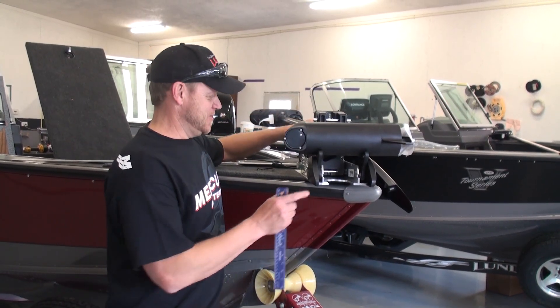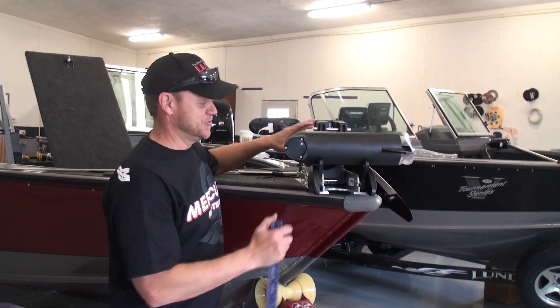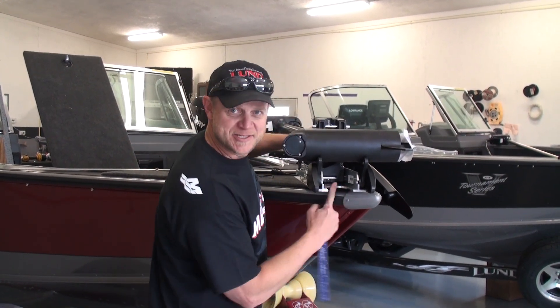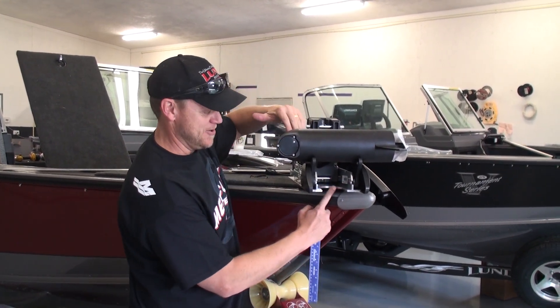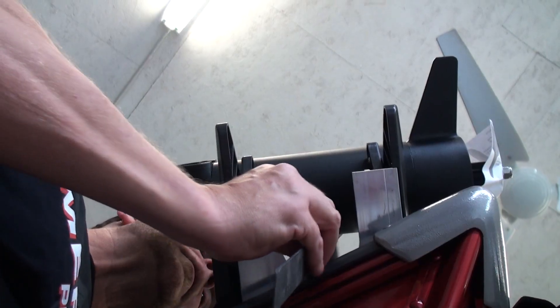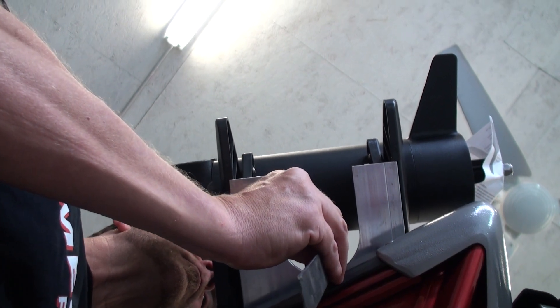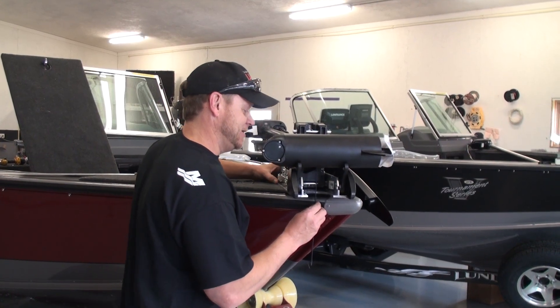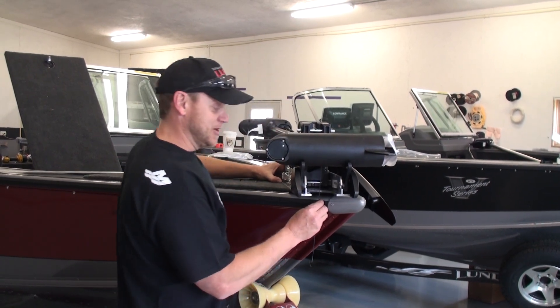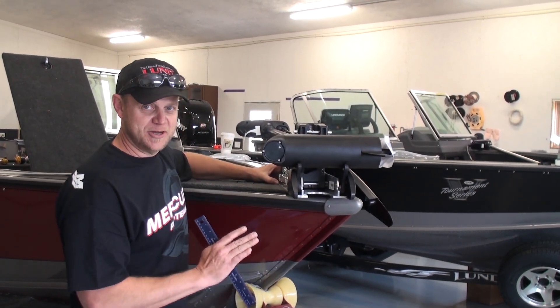The first thing you do before you decide where you're going to drill your holes — there are two things to look for. We've got this inside radius here where the motor tips down in. You want to make sure you clear the bumper of the boat, the rub rail here. I'll line it up with the ruler and adjust it in place, so it's basically vertically over the rub rail. We're good to go there.